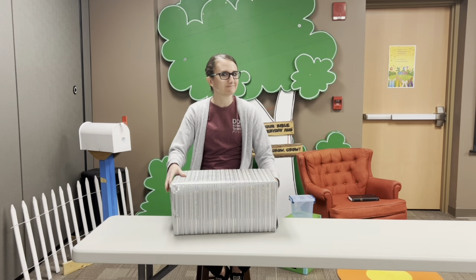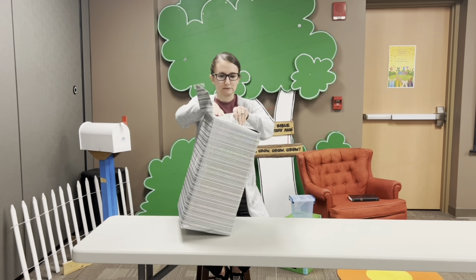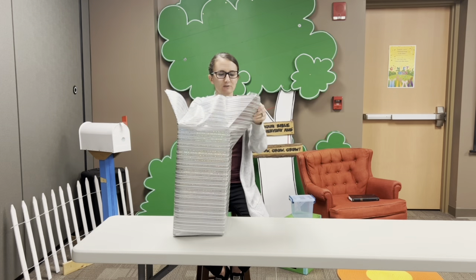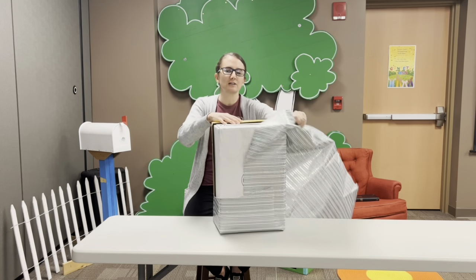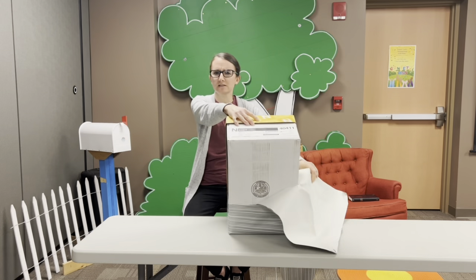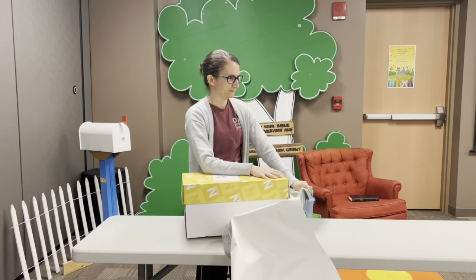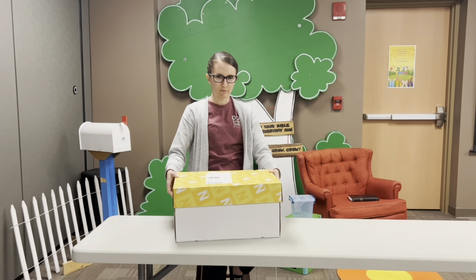Are you ready? All right, let's see what we got here. It's a pretty big box. What do you guys think it is? Anybody have your guesses? I don't remember what the theme for March is. Open it up. Are you guys ready? Can you count down with me?